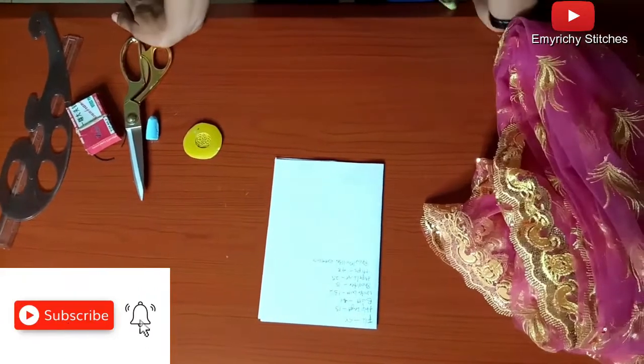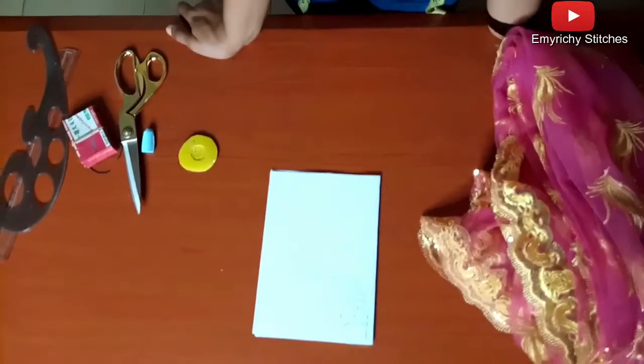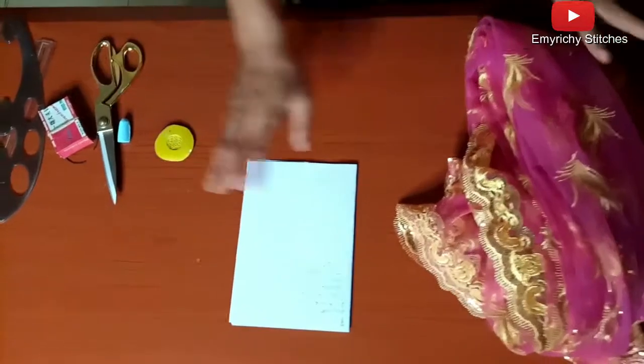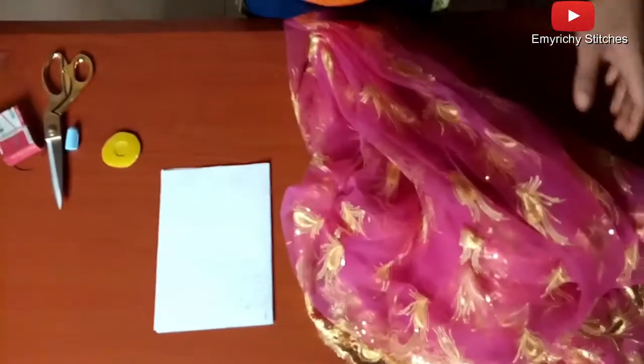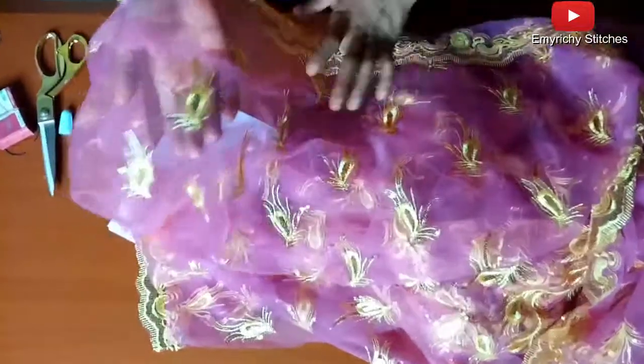Hello viewers, welcome to my YouTube channel America's Stitches. Today I'm going to be illustrating how to make a cow caftan dress. The first material is four yards of fabric, and we're going to use four yards of lace, a transparent lace, and a bridal satin for lining.